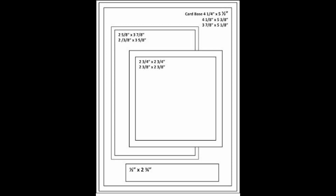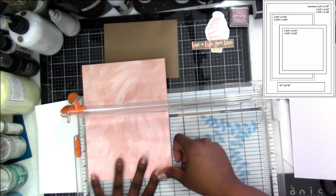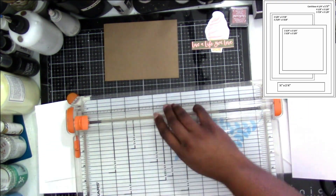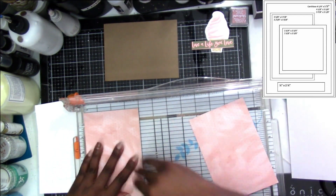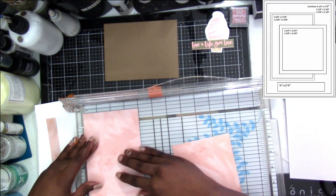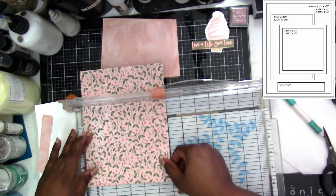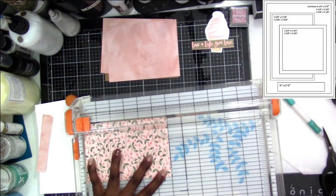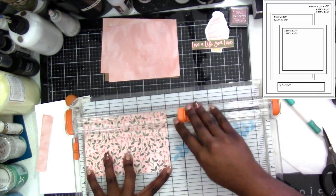Hey everybody, thank you for joining me today. Today's video is a sketch video using this sketch here, and I'll make sure to include it in the right-hand corner of the screen. I'm using the six by eight paper pad from One Canoe Two — it's the Saturday Afternoon paper collection — and I cut it in half so it would be four by six, then trimmed it down on the six-inch side to five and a quarter.